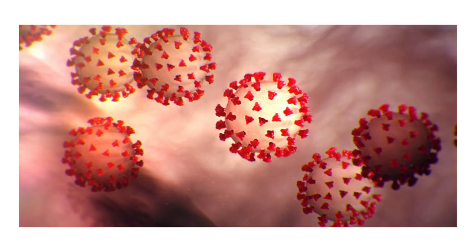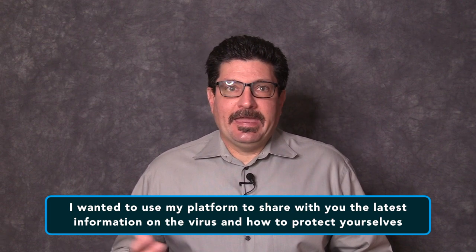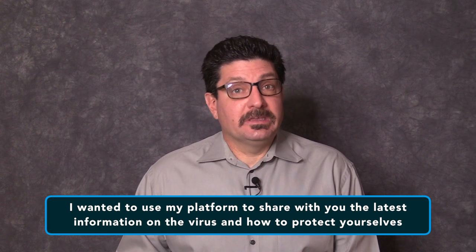If you've followed me for a while, you know I try to bring you information that you need to know. I originally started this blog to help senior citizens learn to use technology to improve their lives. With the novel coronavirus or COVID-19 pandemic in full swing, I wanted to use my platform to share the latest information on the virus and ways to help protect yourself and keep yourself safe. I'm doing this because many of my followers fit into the category of the most vulnerable people as senior citizens.